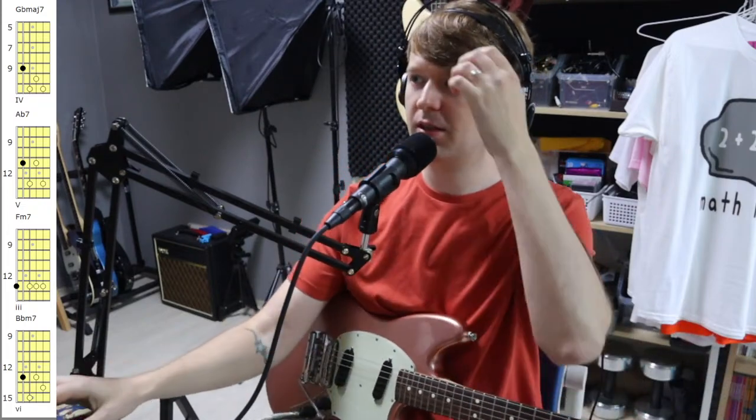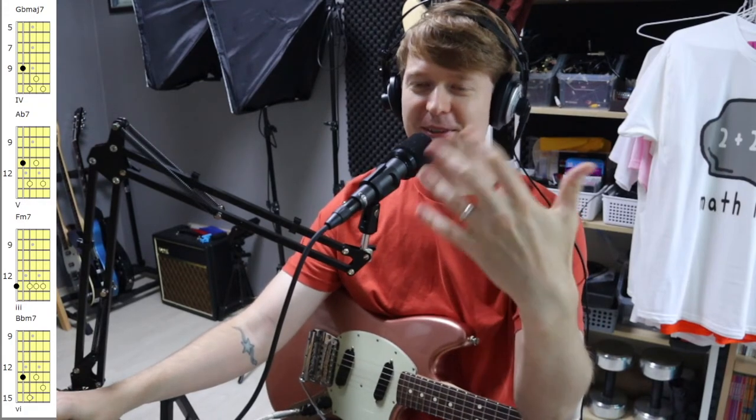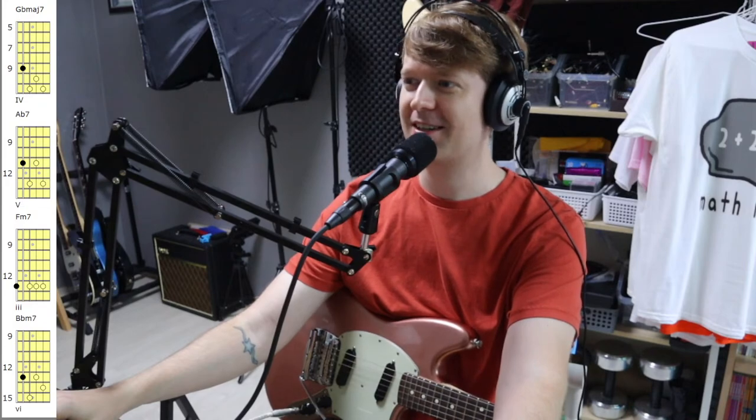Sounds good, thank you. Not much stutter — okay. It says I've got an excellent connection now, but a moment ago it said my bit rate was too slow, so we'll work out the kinks. Hey, the Telecaster nerd!